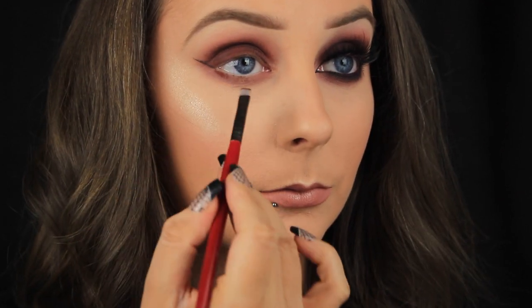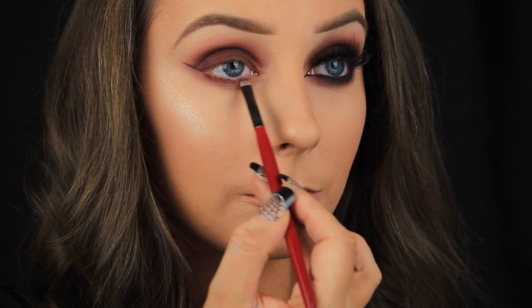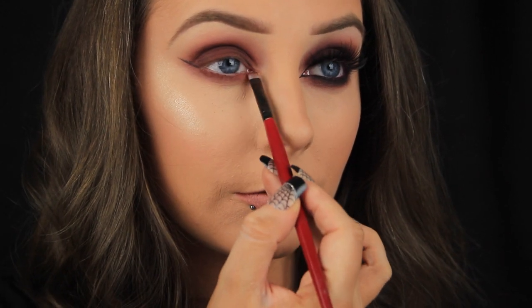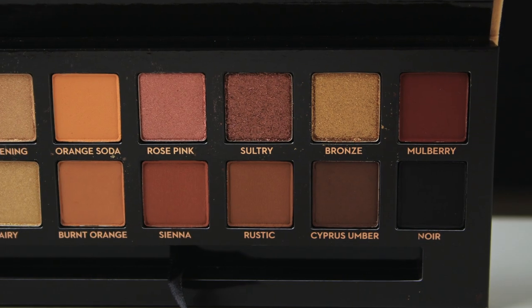I'd usually use a small angled brush to press shadows into the lower lash line but I found this Smashbox brush in my collection that my mum got me like 10 years ago. It's just a small flat brush and it works great for packing shadow along the lash line — in this case anyway, but it has many uses. Once I've built up the shadow down along the lash line I'm going to lightly smoke out the edges again with my small bullet shaped brush.